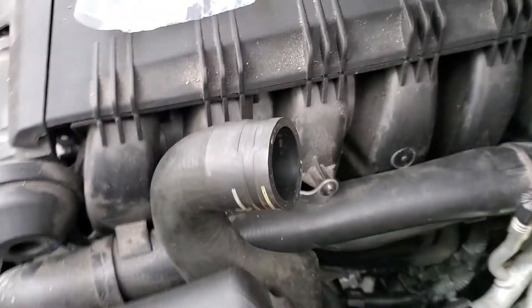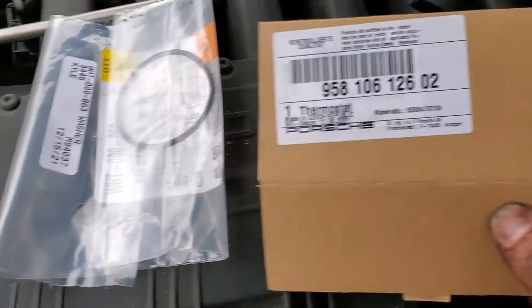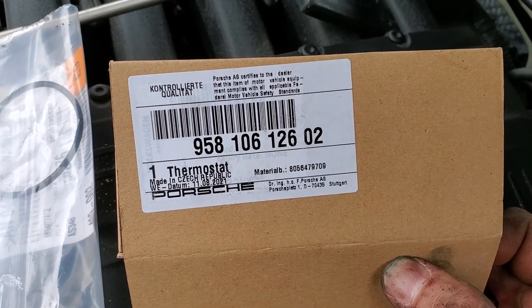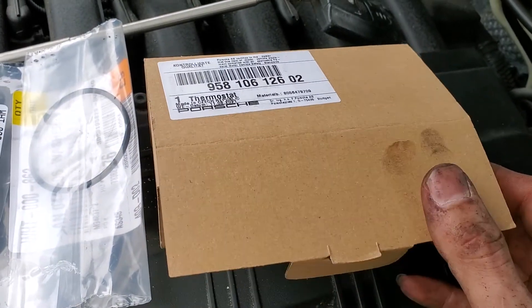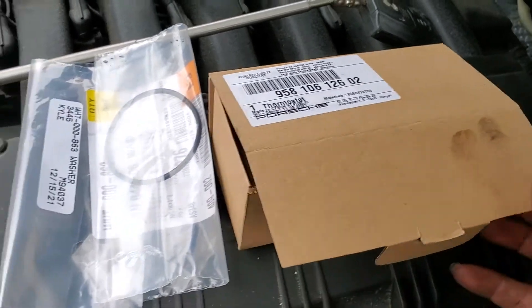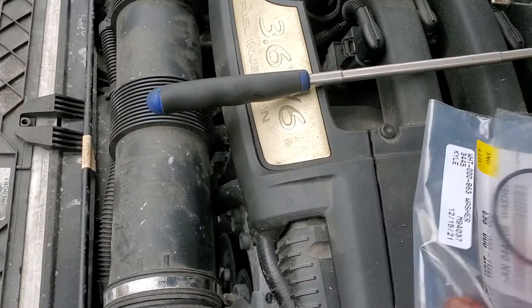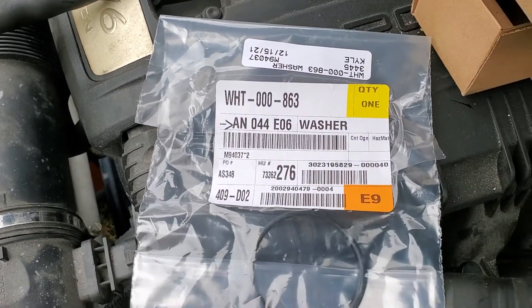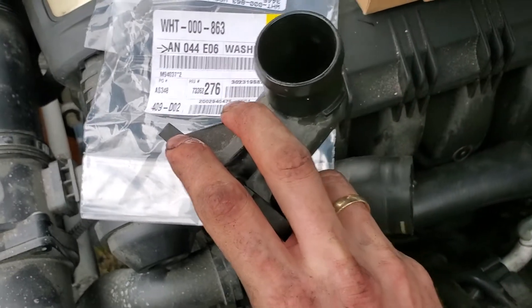This is the part number for the new thermostat, for the 2011 and up Cayenne with the 3.6 VR6 engine. We'll also need this part — the o-ring that goes on the thermostat housing.